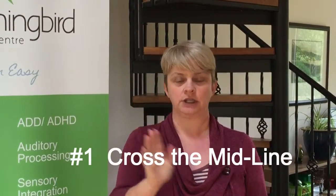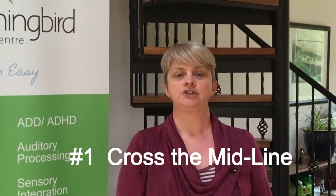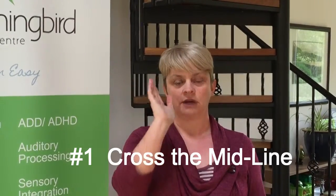The first one is crossing the midline. You have an imaginary line here dividing the right hand side and the left hand side of our brains, and what we do is cross from one side to the other. One of the easiest ways to do that is to march — simply marching, as your opposite hand and leg are moving together, so you're using your right hand side and your left hand side of the brain as you do it.